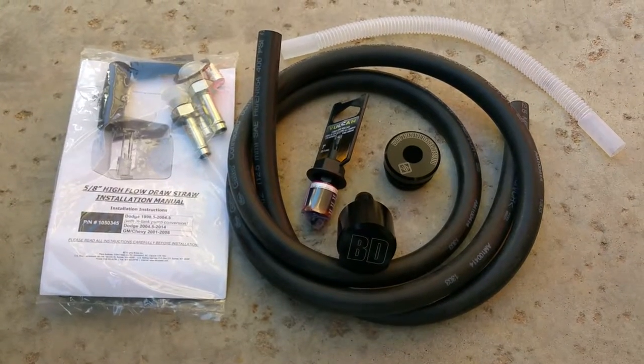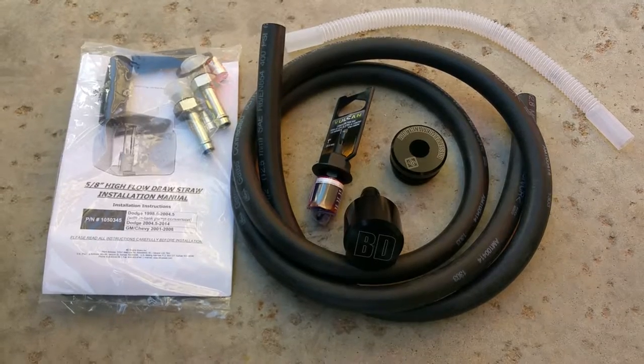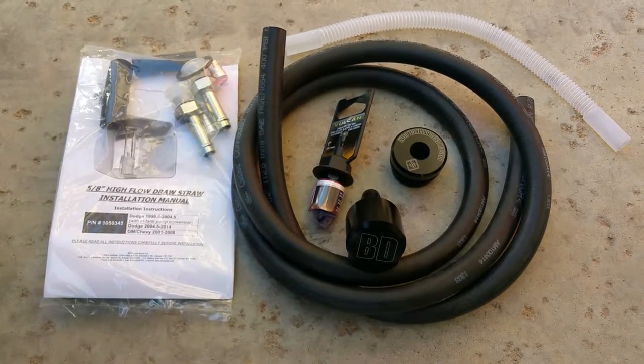Hey guys, welcome back. This is Fabian with Toxic Diesel. BD has come up with a high flow draw straw.